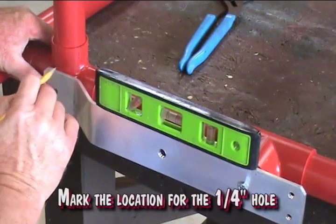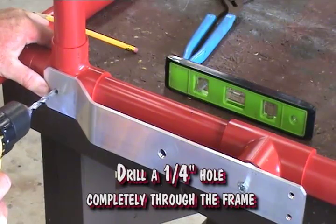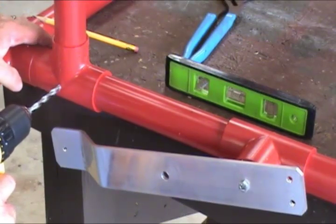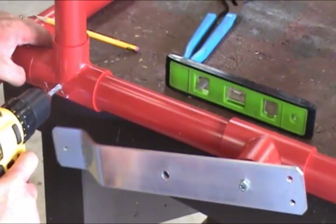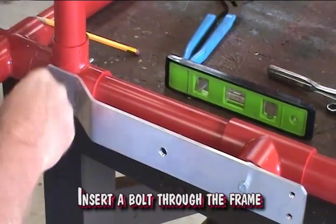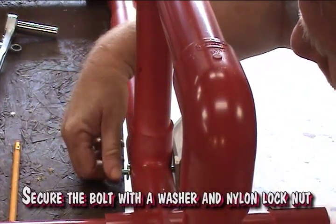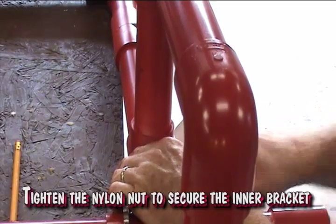Mark the location for the quarter inch hole. Insert a bolt through the frame. Secure the bolt with a washer and nylon lock nut. Tighten the nylon nut to secure the inner bracket to the frame.